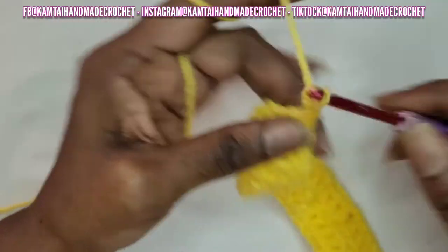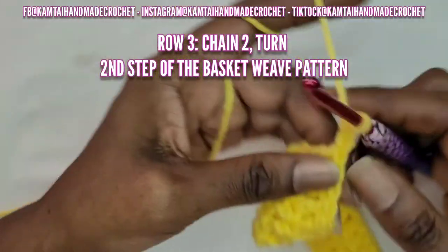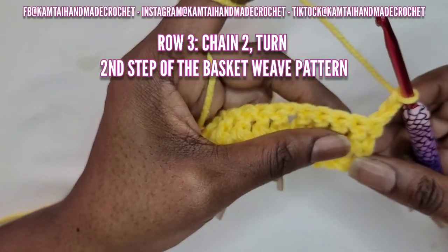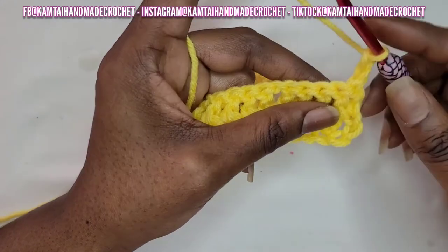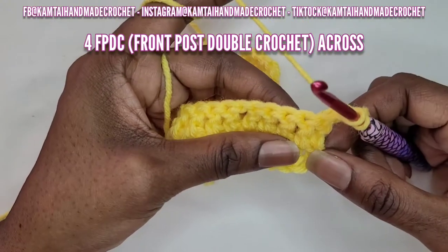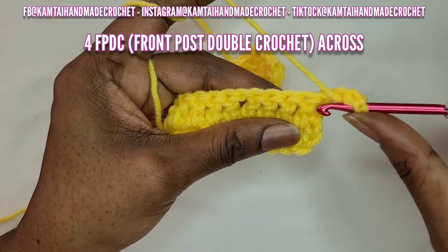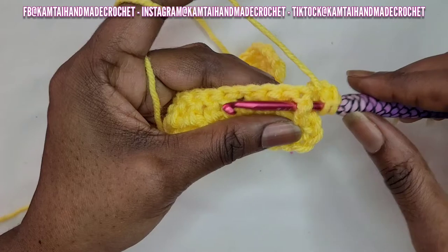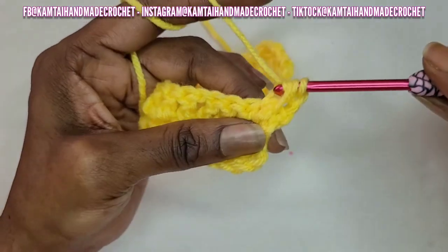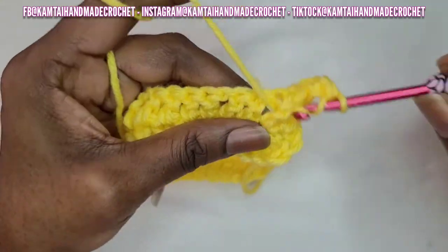Now we're going to move on to row 3. Go ahead and chain 2 and turn your work, or chain 3 if you want to. Now we're going to go into our pattern. We're going to make a front post double crochet. Skip that first double crochet because your chain counts as a double crochet. The way you make a front post double crochet is you insert your hook in and come out the back side of that double crochet and make a double crochet. If this is too fast for you, I do have a tutorial on how to front post and back post double crochet and I will link that in this video.